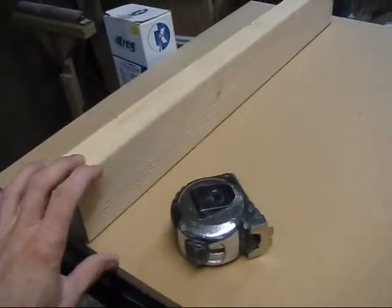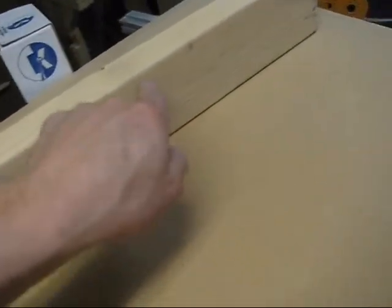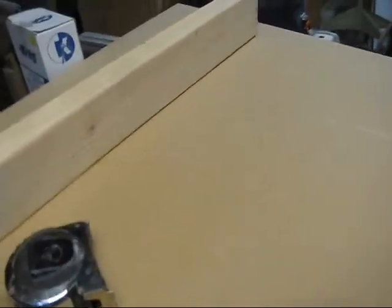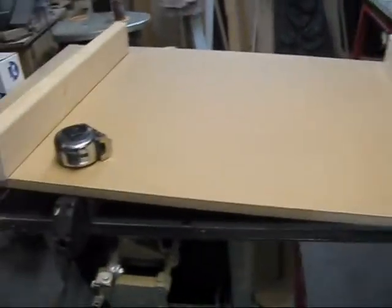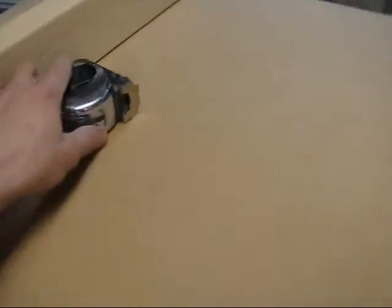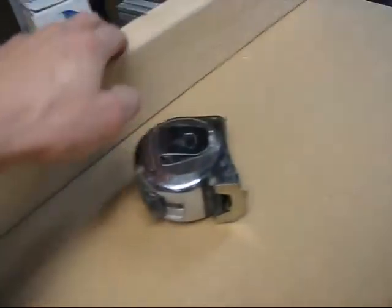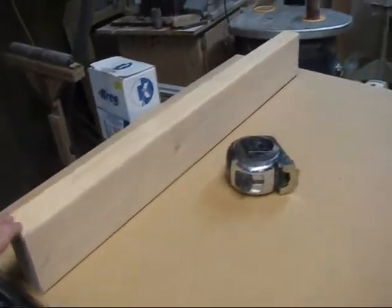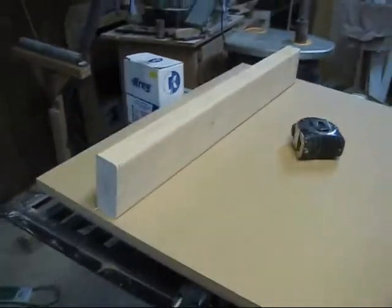What I'm going to do is probably on the bandsaw cut some slots — basically make this only contact the floor in two or three spots. That should help keep everything nice and level, because if the truck floor has a bump in it, this whole thing is going to want to rock. Eliminating the number of spots that actually touch the floor will help keep it level. So if I take both of these 2x4s and cut a groove out of them all the way down, leaving a leg at each end, it's going to help it stay a little bit more stable.